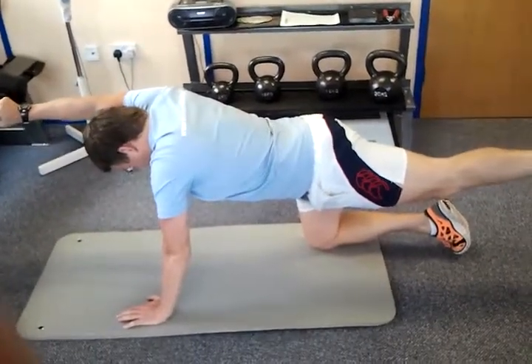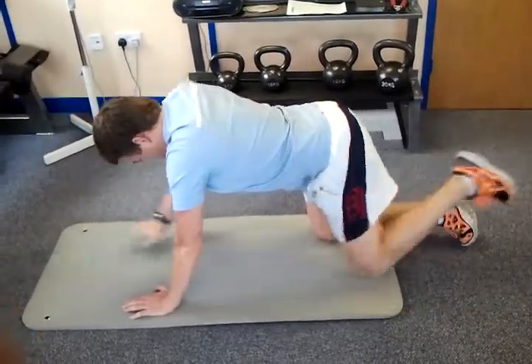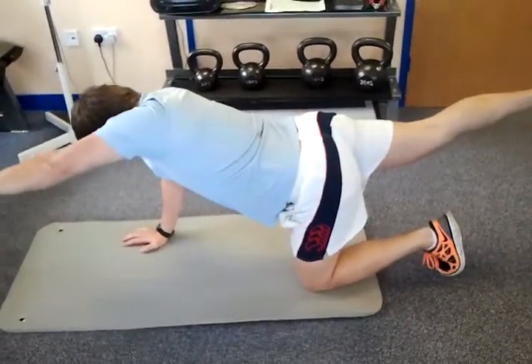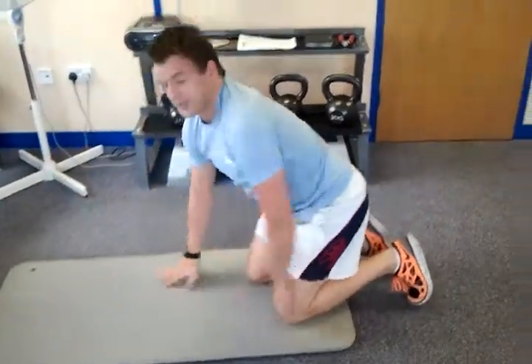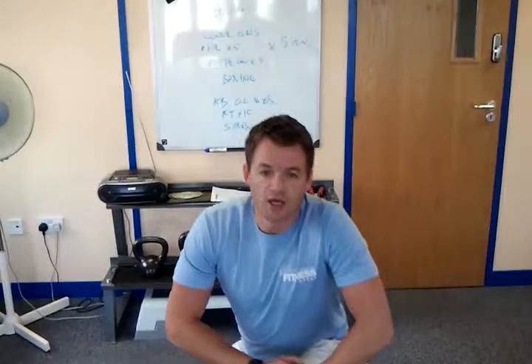Change, keep the belly button sucked in. Ten seconds a go, three times each side. And as it gets easier, increase the duration you do it for.